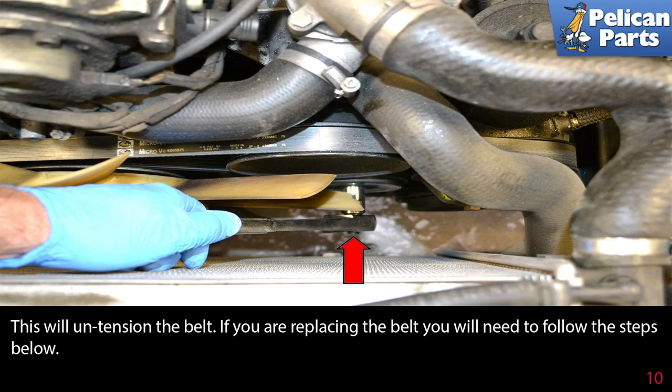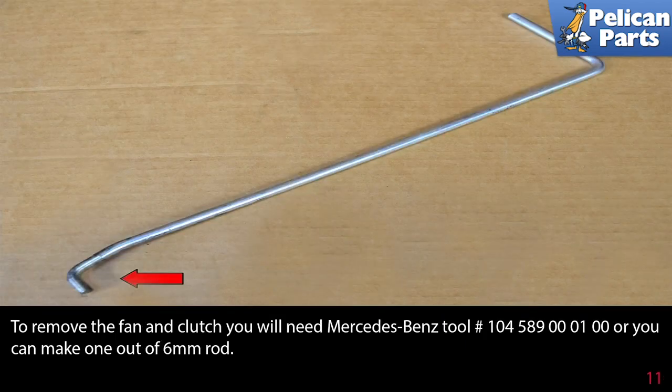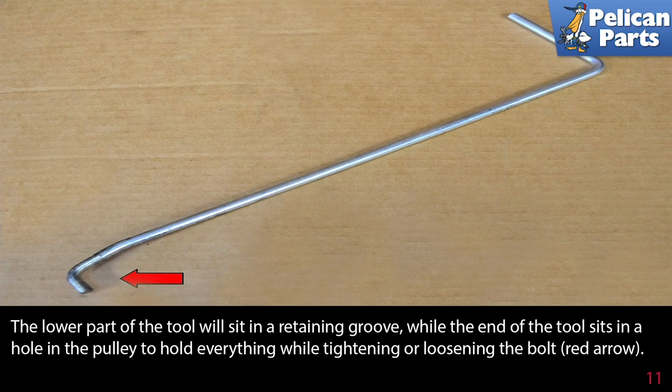If you are replacing the belt you need to follow the following steps. To remove the fan and clutch you will need Mercedes-Benz tool 104589000100, or you can make one out of a 6 millimeter rod. The lower part of the tool will sit in a retaining groove while the end of the tool sits in a hole in the pulley to hold everything while tightening or loosening the bolt.